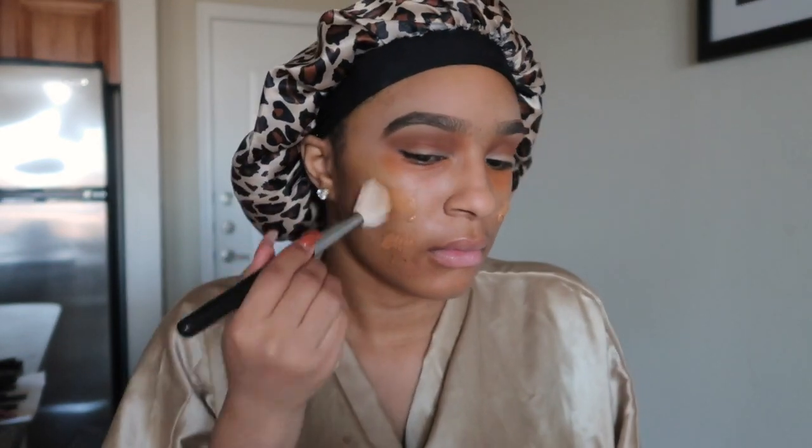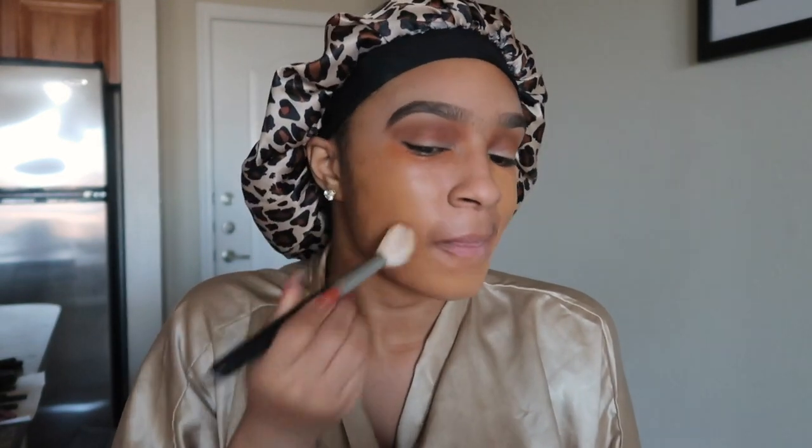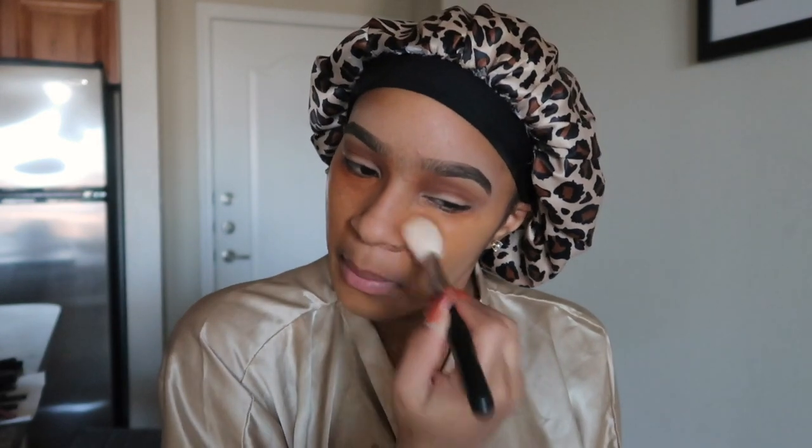I'm going with this powder brush that already has bronzer because I just really don't care. I'm going to pack this all over. I feel like I'm going a little OD with my makeup today because we are taking photos, and when it comes to taking photos you want to make sure that you have enough makeup on — the camera can sometimes take away from what's actually there, so if you go light it may look like you don't have enough.